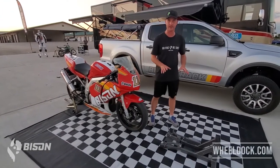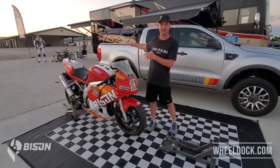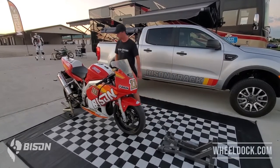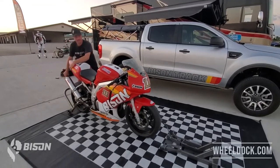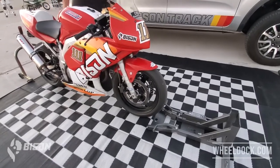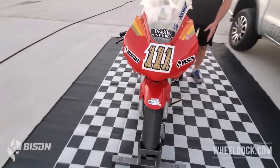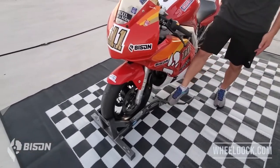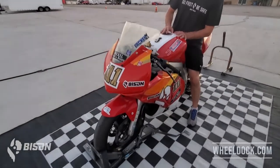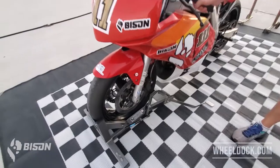I don't bolt this thing down in the RV, so I can move it between the RV and the pickup bed. If I want to haul it in the Ranger, I just throw this in there as it sits and put the bike in. I'm just going to roll the front tire up over the dock. On this side there's a pedal — you can keep this pedal on or just kick it up. The great thing about this pedal is if you're on the bike, you just touch it with your toe and a hydraulic ram locks the bike into place. I'm off the bike and it is very secure.